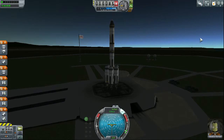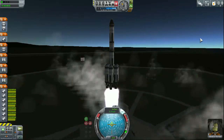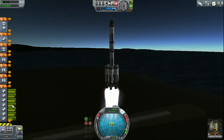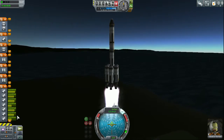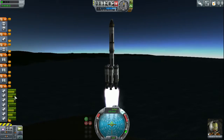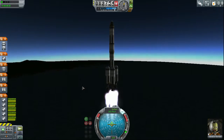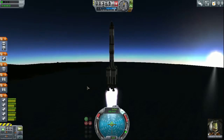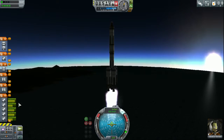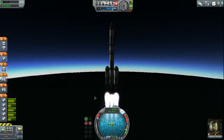Put the SAS system on, max out our throttle, and we're going to launch. The first two tanks are going to drain really quickly. It looks like we're draining fuel quickly on the other tanks but we're not — we are actually quite safe here. If you watch our fuel gauge, you'll see that it magically refills. Now we are much lighter and our acceleration is going to increase greatly. The next set of tanks are draining a lot slower — and it looks pretty cool too.